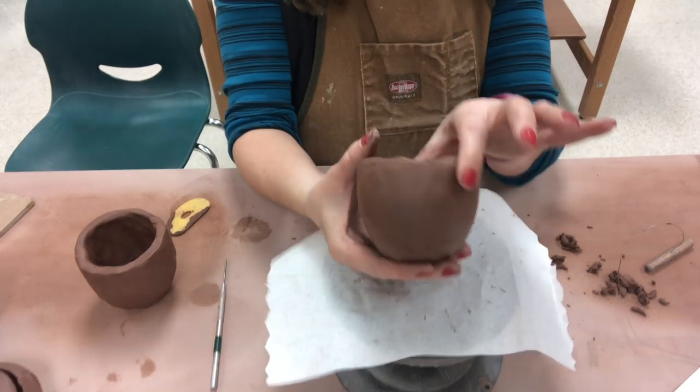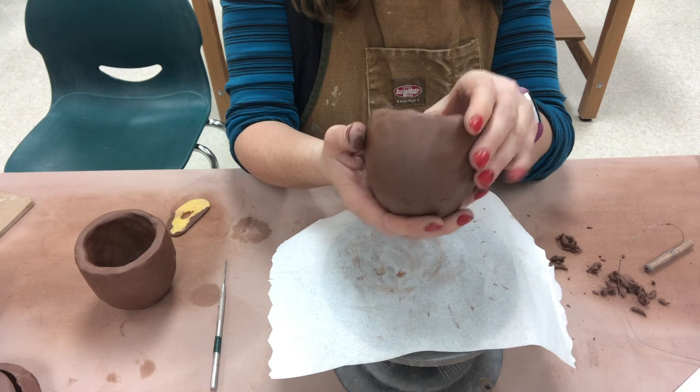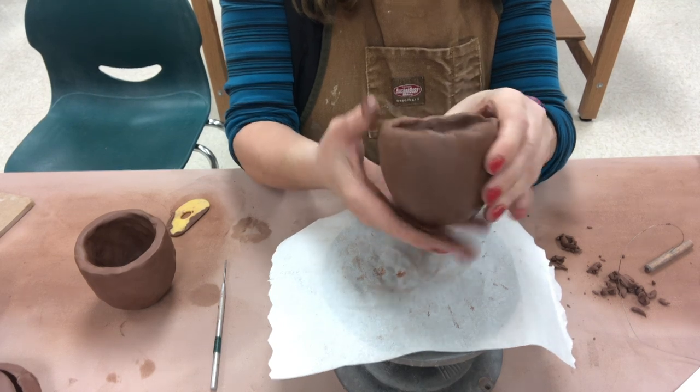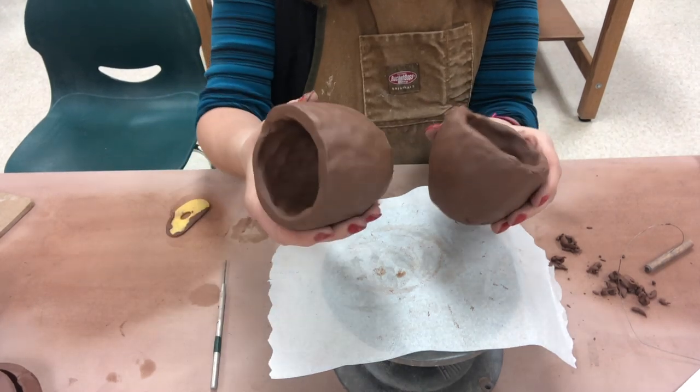Once your pinch pot has been stored for one night upside down on the wear board, it should be leather hard. This is the consistency of cheddar cheese, and it's actually ready to start getting cleaned now.